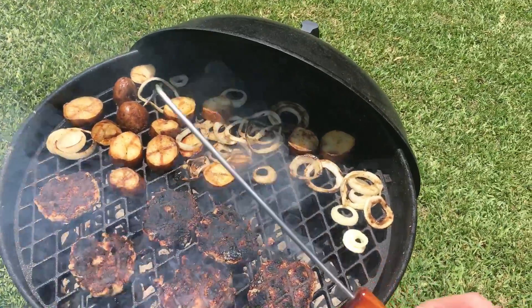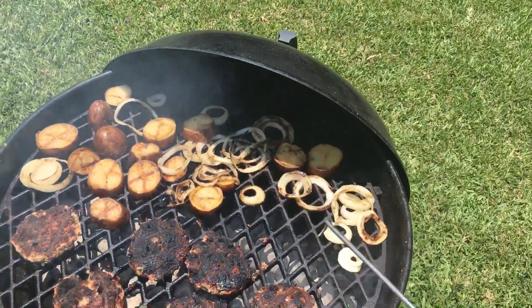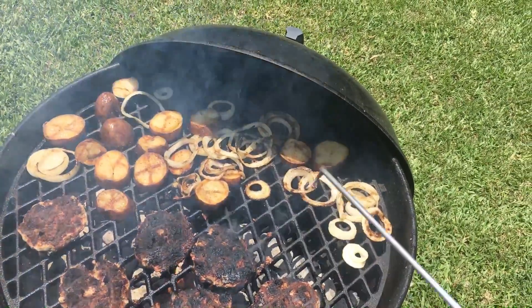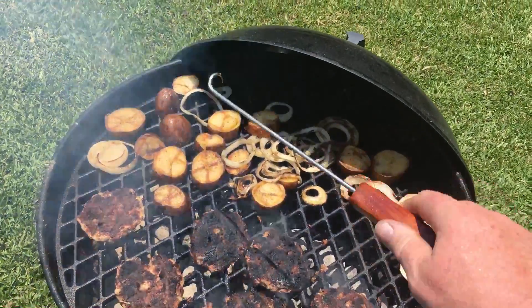I'm giving one of these Cajun pit sticks away on Monday, June 11th. Go to the link — I'll have it down below in the show more. If you haven't commented there yet, comment and we'll give one of these Cajun pit sticks away.